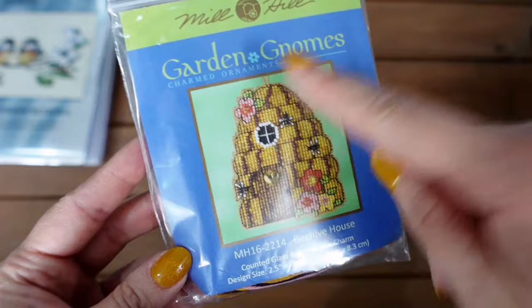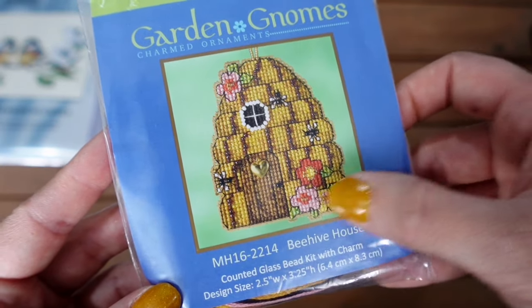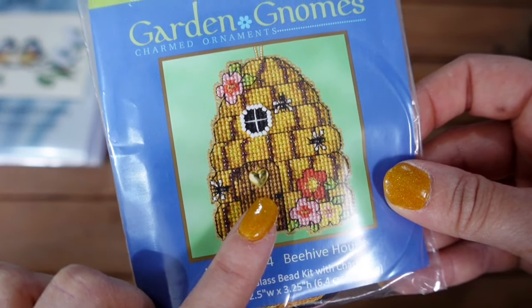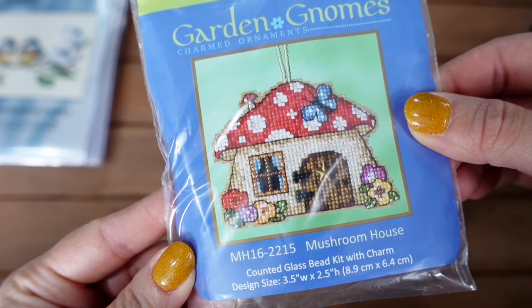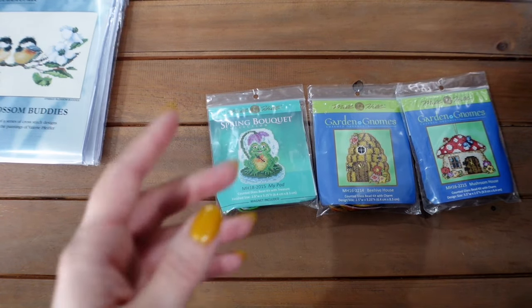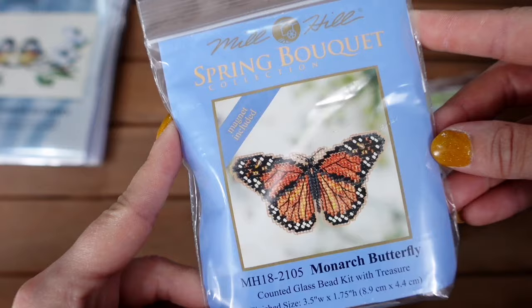Next up is from the Garden Gnomes collection — this isn't specifically from the spring collection but it's very spring-esque to me. It's called Beehive House: a super cute little design with flowers on a beehive house, bees dotted around, a cute little window at the top, and a heart-shaped charm hanging on the door. I've also got another one from the Garden Gnomes collection — the Mushroom House — with gorgeous butterflies, a little toadstool, and a star-shaped door charm.